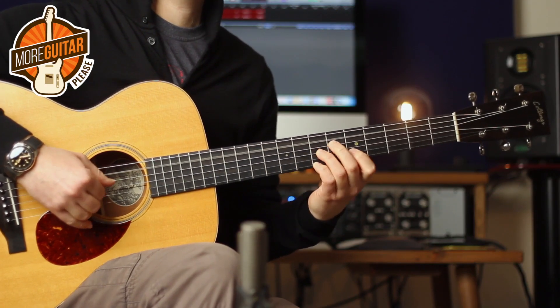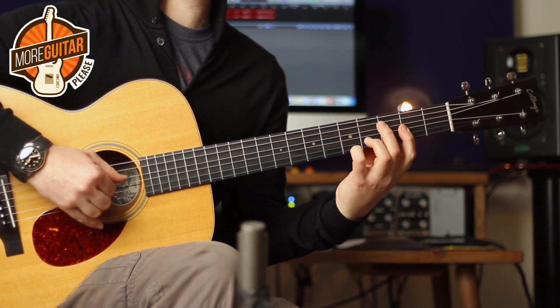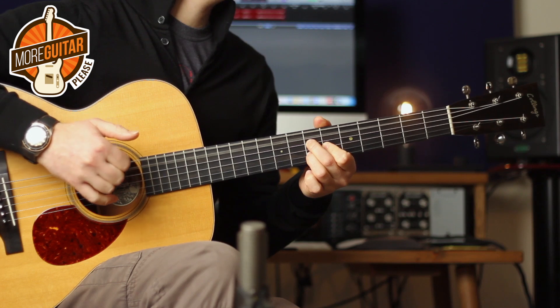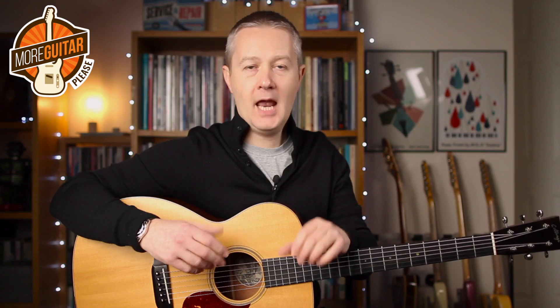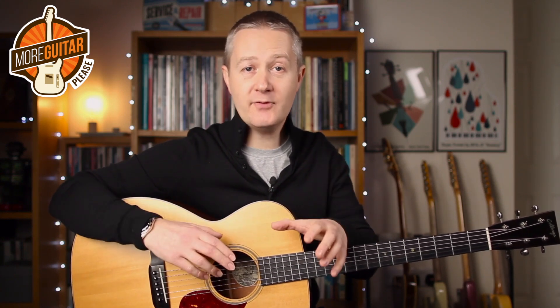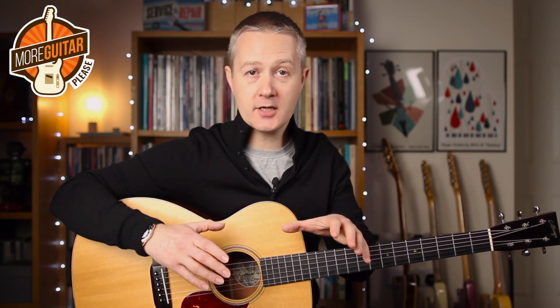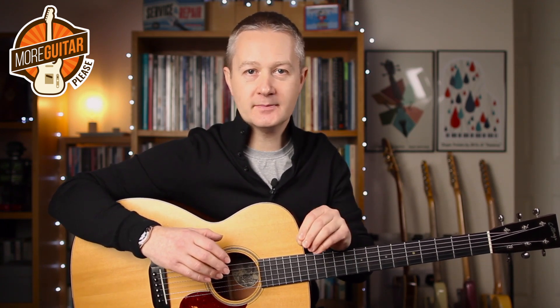I'm going to play everything staccato, which means I'm taking the pressure off the fingers so the notes have that really brief, punctuated sound.